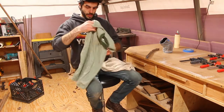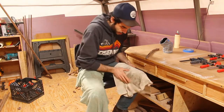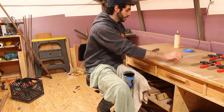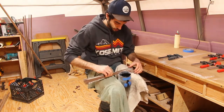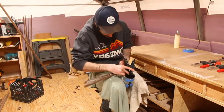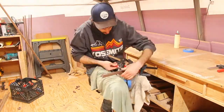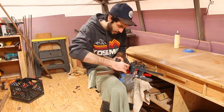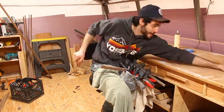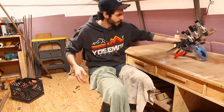Got some rags here to protect my pants from glue. Clamps ready, let's do this. We'll let that sit for 24 hours and come back to it tomorrow.